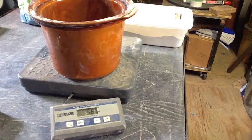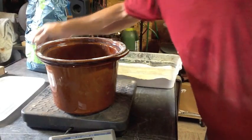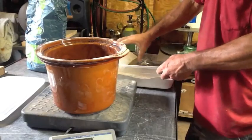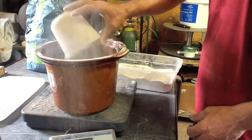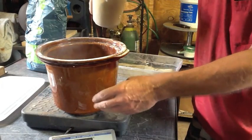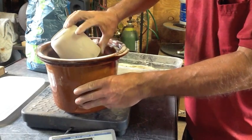This crock pot weighs 5.6 pounds, so I'm just going to add powdered kitty litter until it weighs 8.6 pounds, and then I'll call that good. It doesn't have to be exact — a little high or a little low is fine — but you want at least 10 percent.